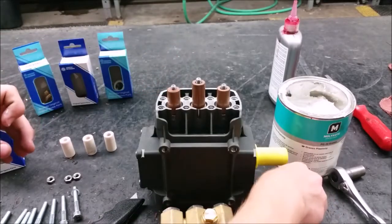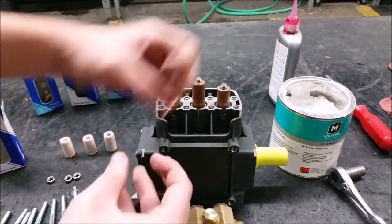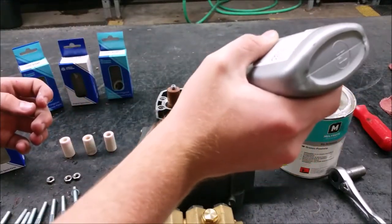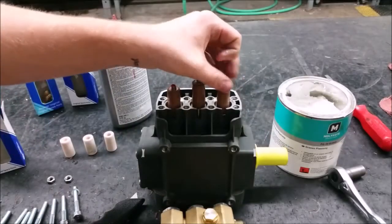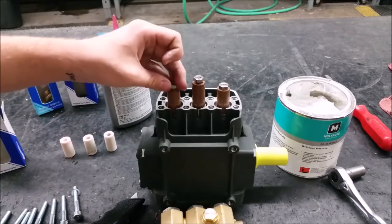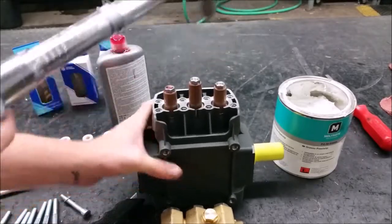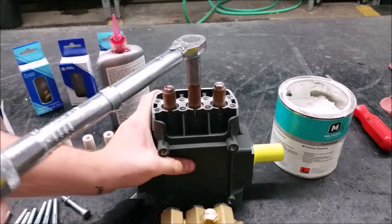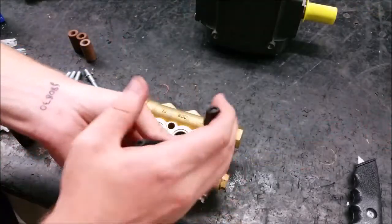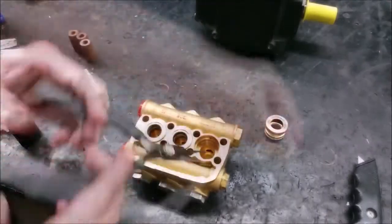Add on the new copper washers and add a drop of medium strength thread adhesive on the piston nut threads. You will need to torque them to 106 inch pounds. Next, remove the rear piston guide using a reversible pliers, grasp the seal under the piston guide, and wiggle side to side while pulling.